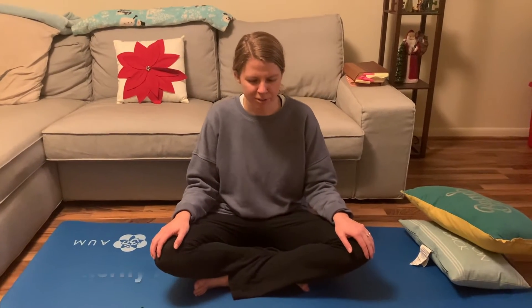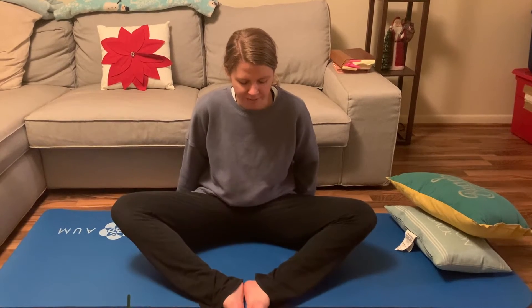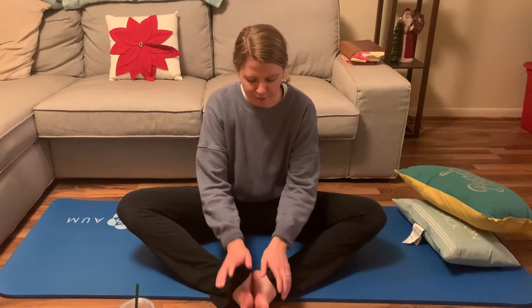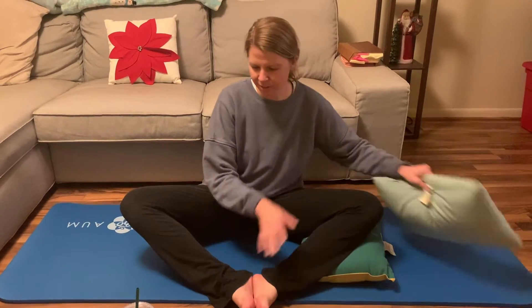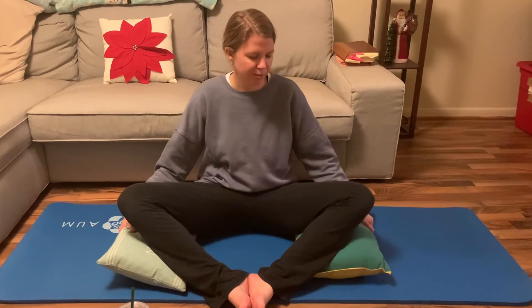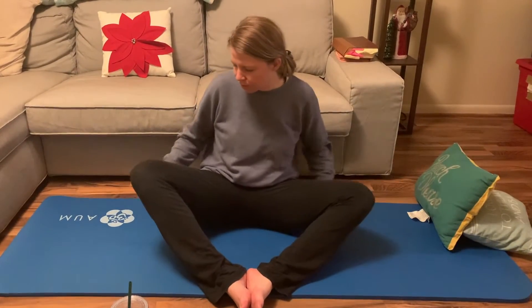Our next pose is called the butterfly pose. Go ahead and take your legs out — your feet are going to be at the top of your mat, your hands on top of your feet, and your legs up a little bit like a butterfly. This is where you might need the pillows. You can put a pillow under each leg if you feel a strain or a pull that makes you uncomfortable.